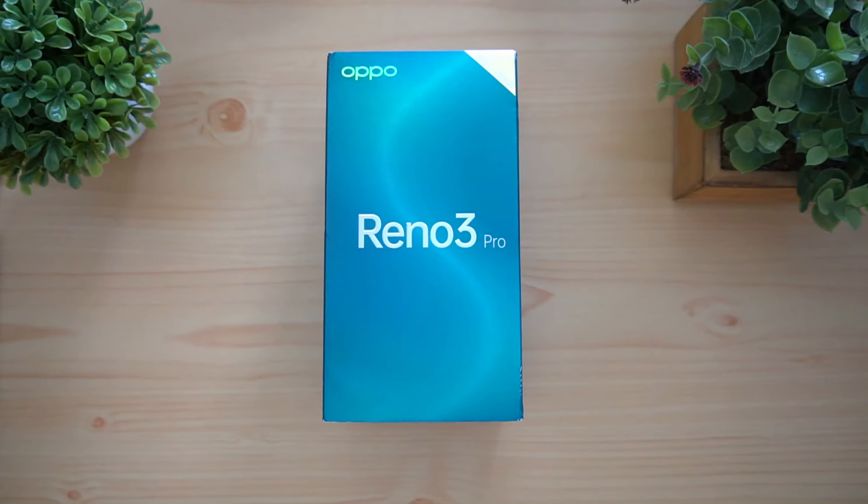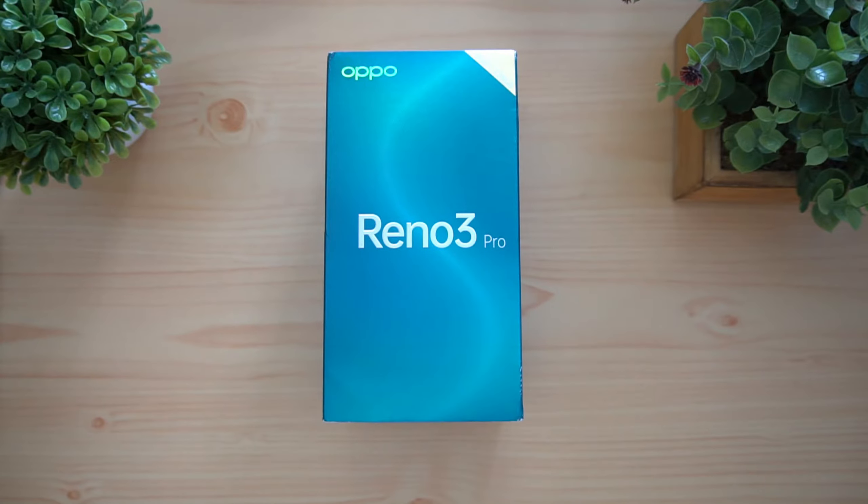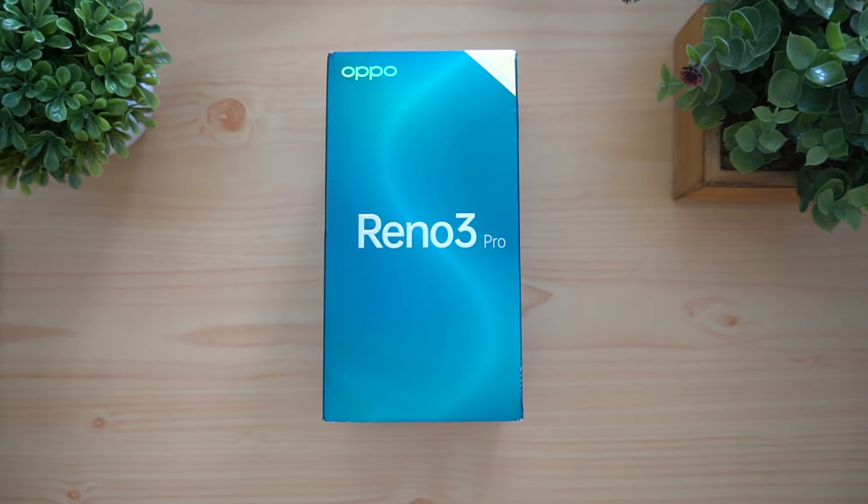Hello friends, welcome to Technice. This is Normal here and in this video we're going to talk about the Oppo Reno 3 Pro. We're going to do the unboxing of the latest smartphone under the Reno series from Oppo in India. The Reno 3 Pro comes with a dual selfie camera, a dual punch-hole camera — it's a 44 megapixel selfie camera — and it also comes with a quad rear camera.